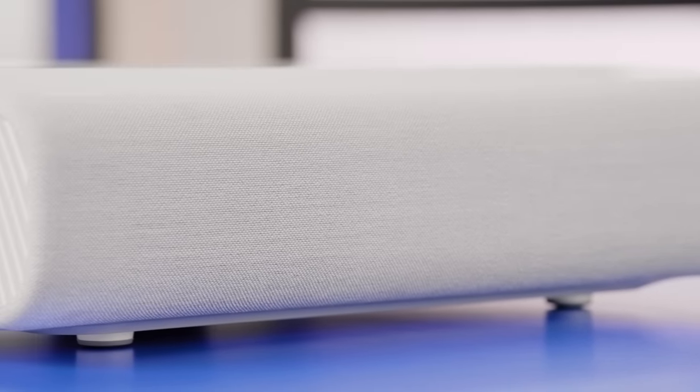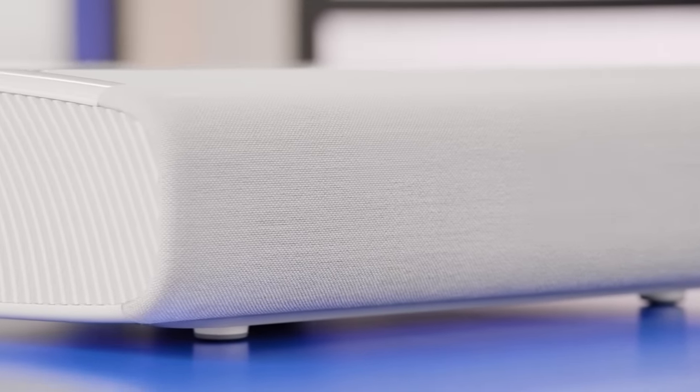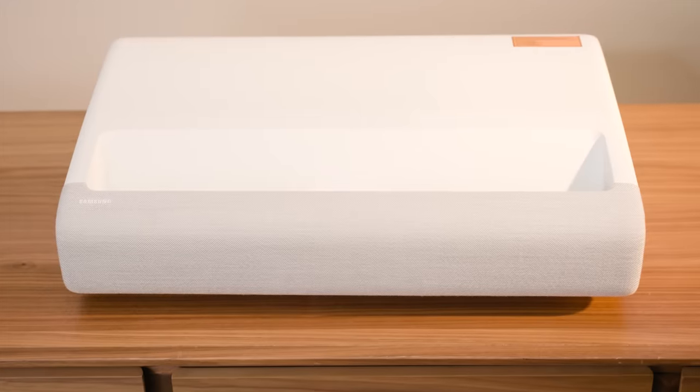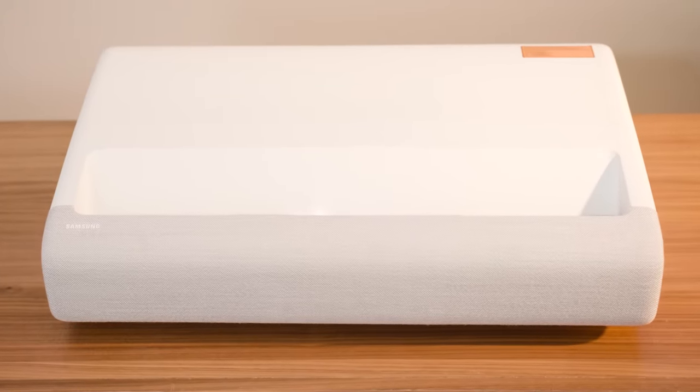Even without these, its 40-watt 4.2-channel internal audio system with acoustic beam technology provides lifelike audio. It integrates with Bixby, Alexa, Google Assistant, and SmartThings for hands-free control. Its white chassis with light gray fabric finish blends into any decor.